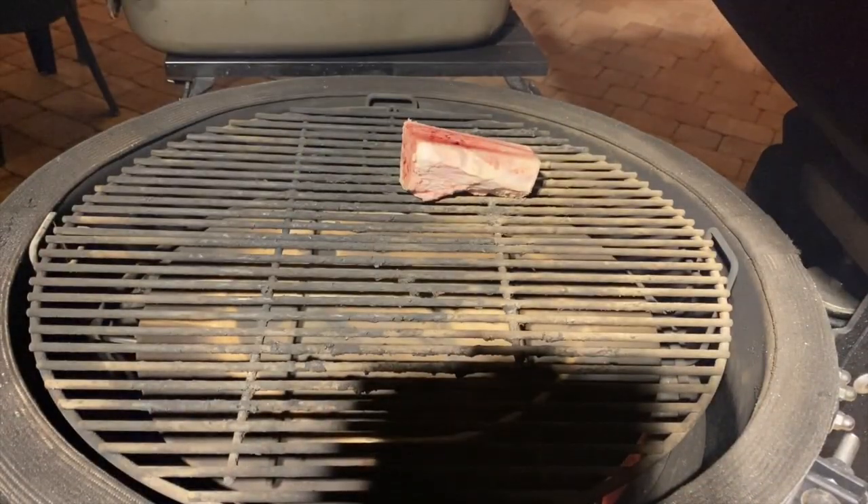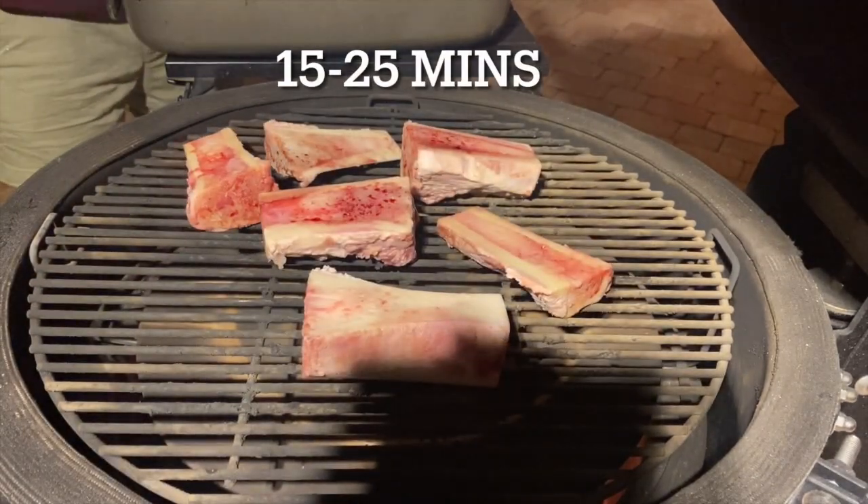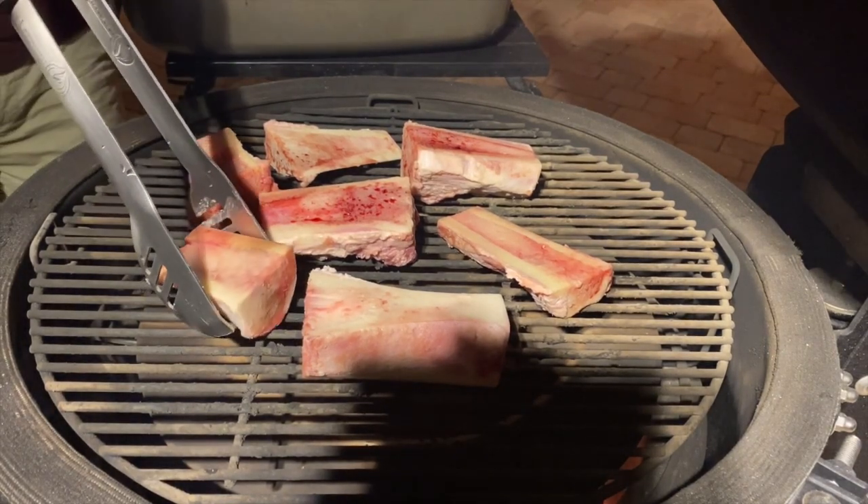Your grill time is going to be between 15 and 25 minutes. You want to start checking the bones after 15 minutes because there's a real tight time window between cooked and that marrow melting right out of the bones.